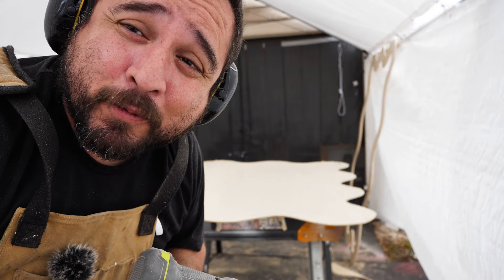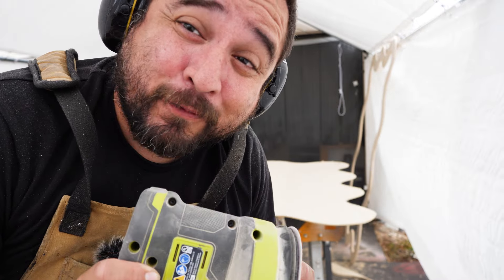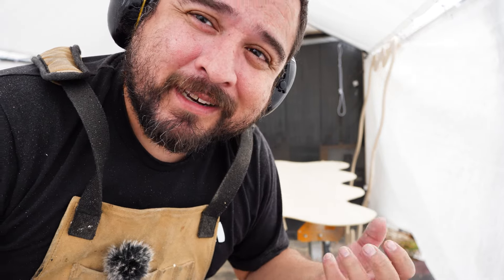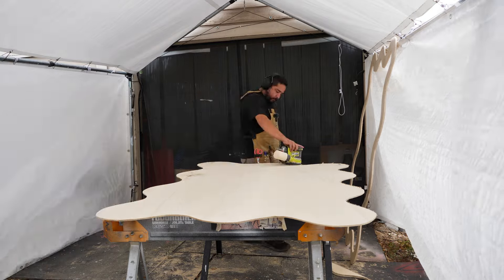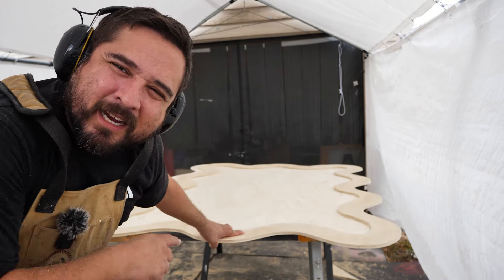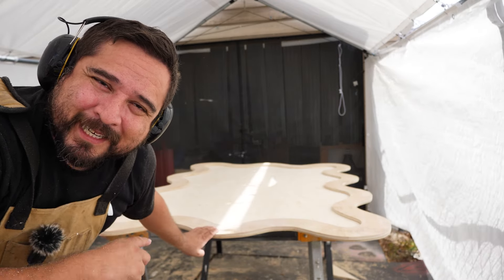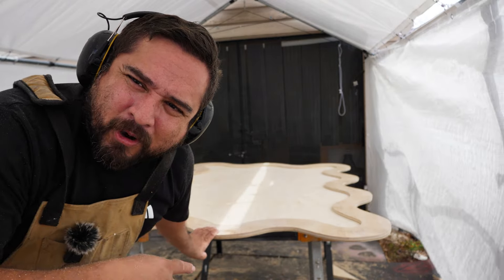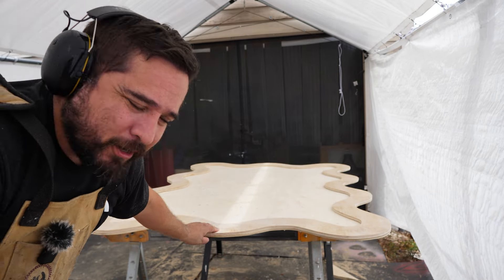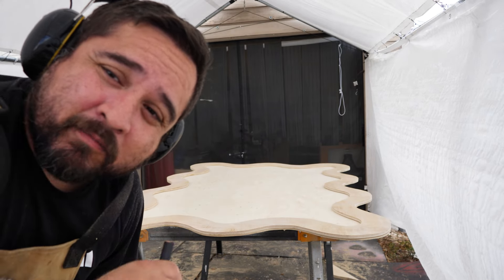80-grit takes off a good amount, so I have to be very careful. When you do yours you should mark which is the bottom and which is the top so you make sure they're exactly aligned. I had it flipped upside down and the wrong way — so mark yours so you know. I'm just going to draw a pencil outline, take it off, add some glue, then put it back with brad nails.